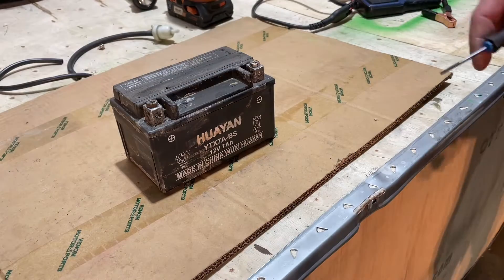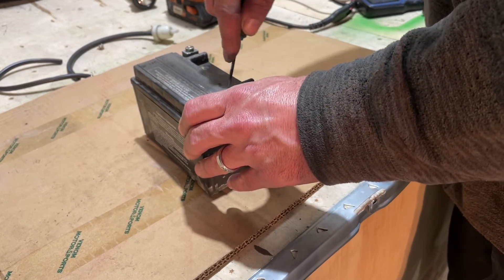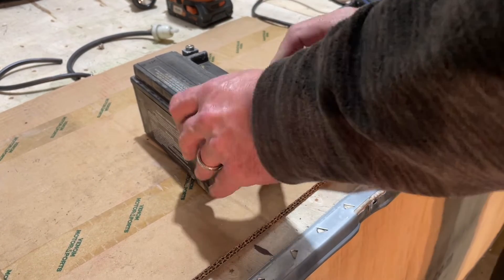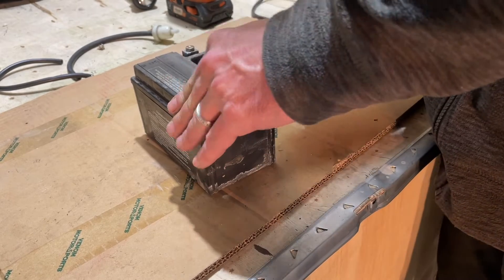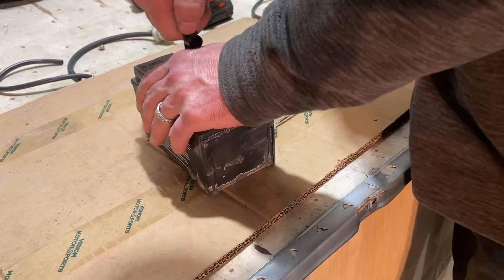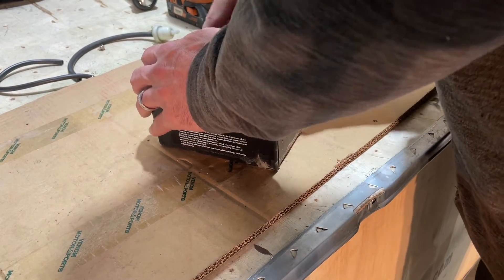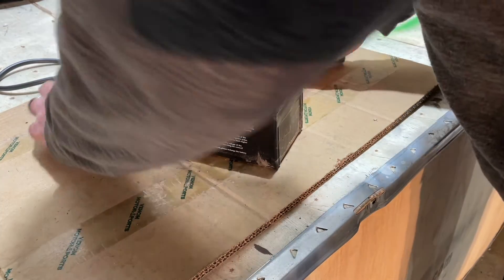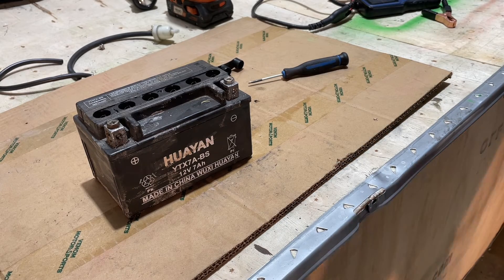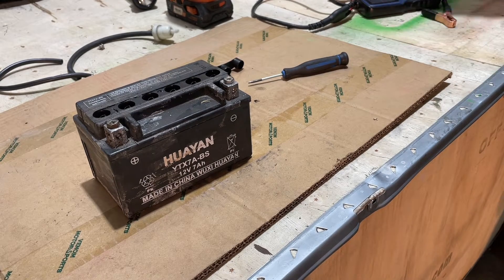We'll pop this cap off first. Looks like it's been on there for a while. When you pop these up, be very careful — wear some safety glasses. If there is a lot of acid still in here, it can pop up on your face. Now if we look down in this battery, it is very, very, very low — if any acid is in there at all. There might be a tiny bit in one cell, and that's probably why this does not want to hold any sort of charge.